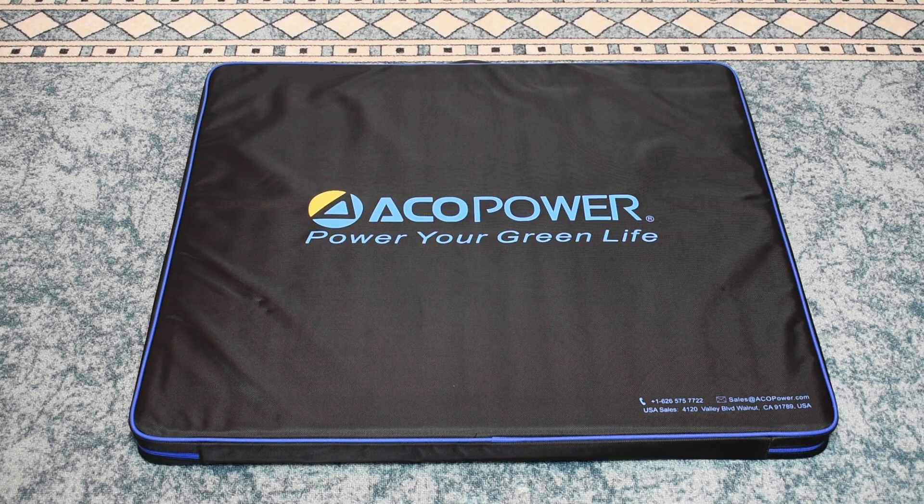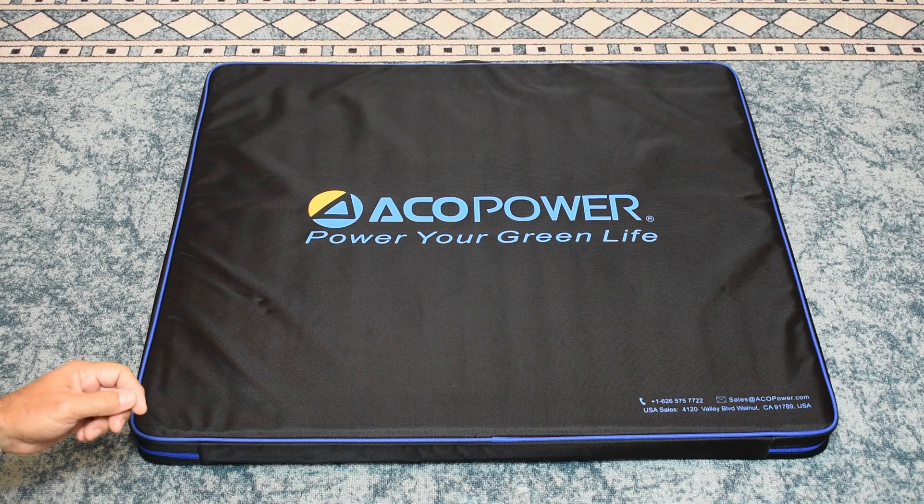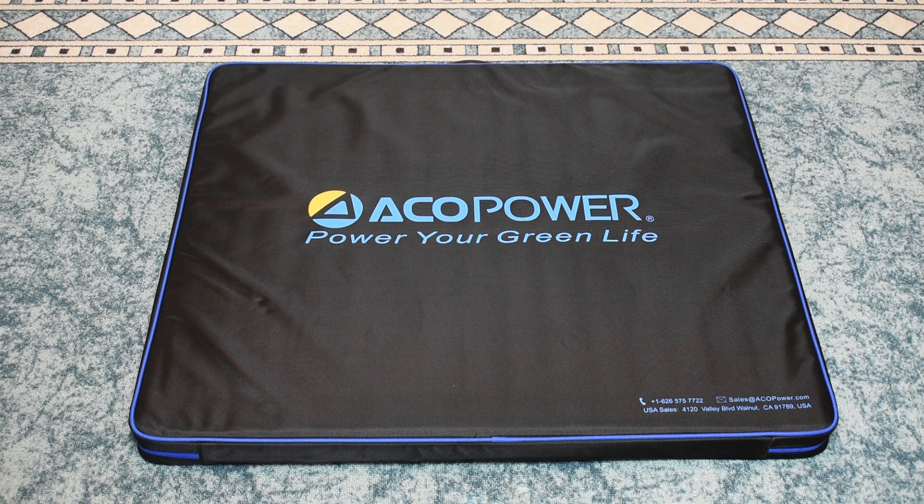Over the years on my channel I've tested and reviewed many portable power stations as well as solar panels. In this video we're going to be taking a close look at this Echo Power 200 watt high efficiency and lightweight folding solar panel, and we're also going to be putting it to the test. This folding solar panel was sent to me by the company but as always you can expect a fair and honest review. If you're interested in purchasing it, a link has been placed in the video description area. The company has a big discount on this product right now so be sure to check out the link.